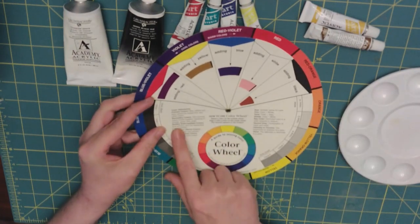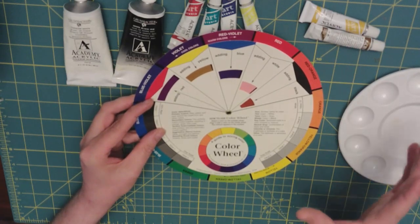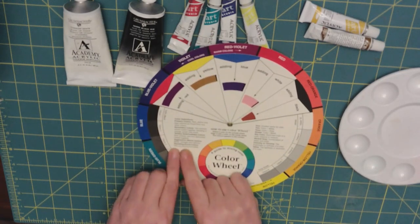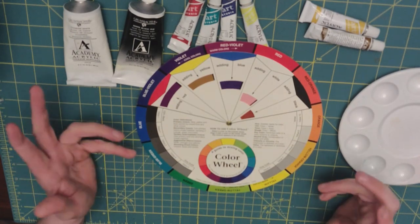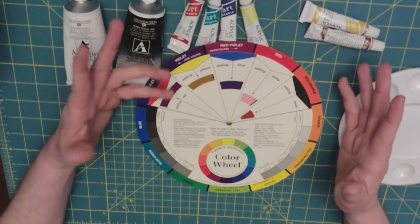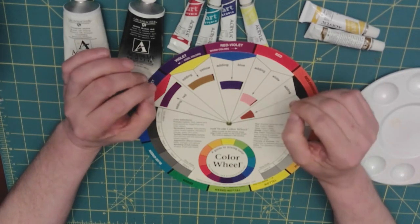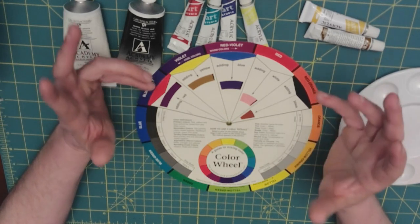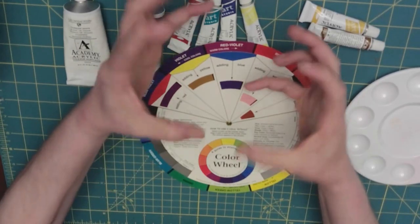Then there are tertiary colors — one primary color and two secondary colors mixed together. The wheel also has other definitions. One's called 'aggressive' — these are called warm colors: your oranges, reds, and yellows. I don't call these aggressive because they're not really aggressive — they are warm. Depending on what you're drawing, these colors make a dramatic statement.